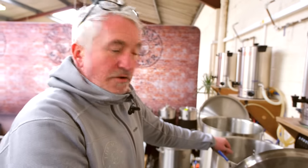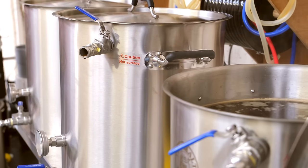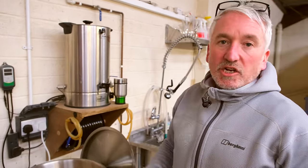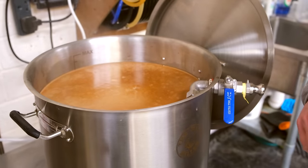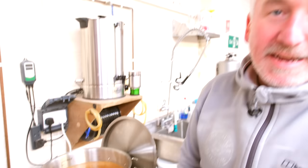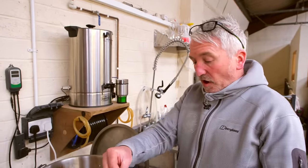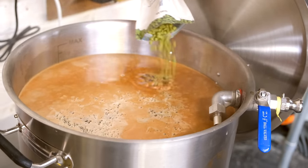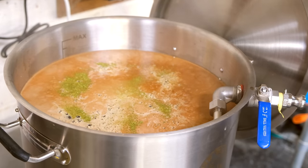I'd actually had to turn the element off in the boil kettle because it was coming up to boil quicker than we were able to clear the mash tun — it was approaching boiling within 10 to 15 minutes, and I don't want to boil and then add cooler liquid back in and mess around with the hot break. We're now at 80 degrees with a rather full kettle. At this point we're going to put the first hops in — they break surface tension, making a boil-over much less likely.